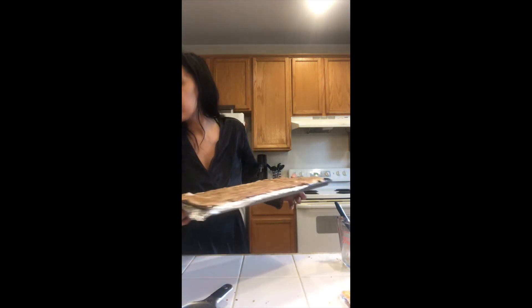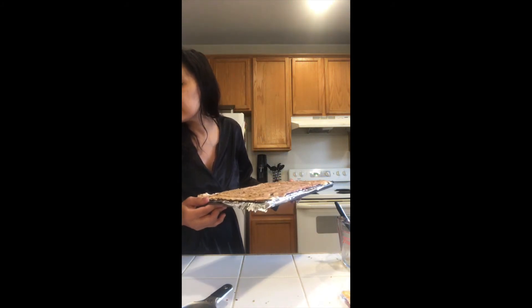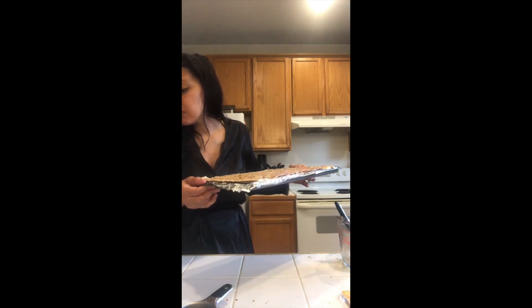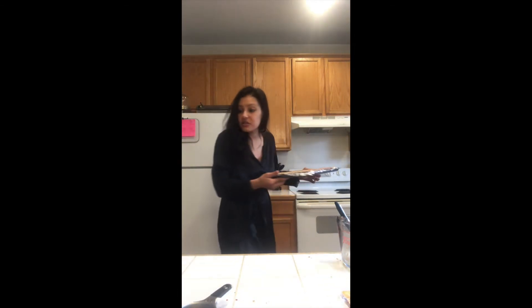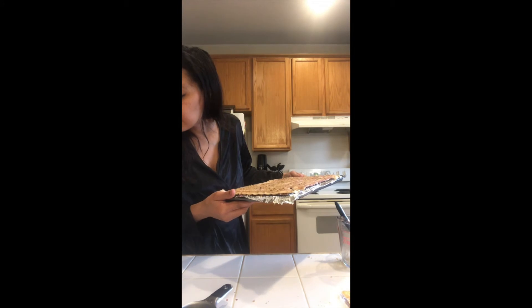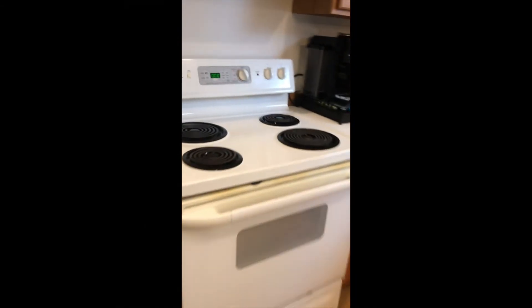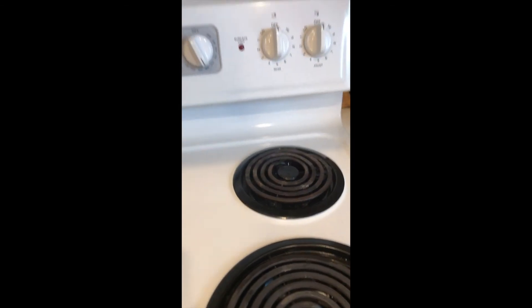Now we're putting it on the top third of the oven in a lined baking sheet with aluminum foil, placed on a wire rack. We're gonna bake it for 25 to 30 minutes. Let me put that timer on because I will never remember. And let's see how it turns out — oh my gosh, the big reveal!